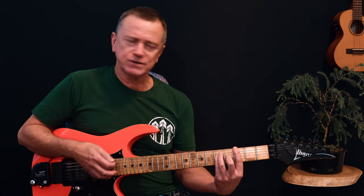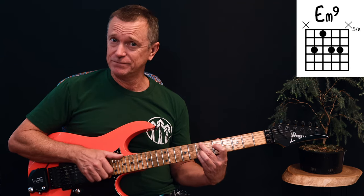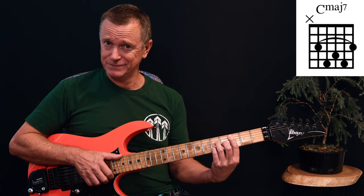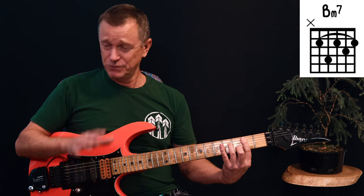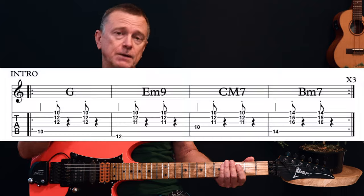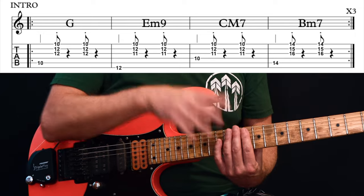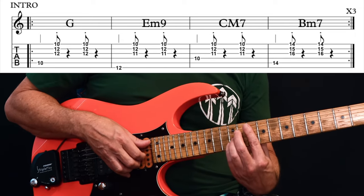The bog standard chords for that intro would be G major, E minor 9, C major 7, and B minor 7. Really lovely chords. That's what I've written across the top of your intro. But beneath that on the tab on your chart, I've put these chords — they won't be exactly those chords, but I think it's pretty close to the sound of the song.